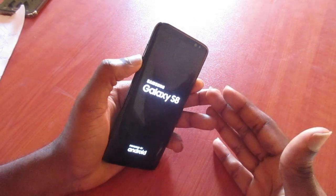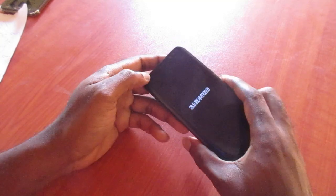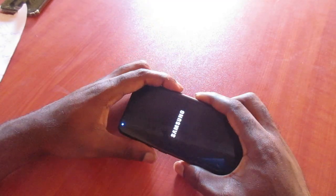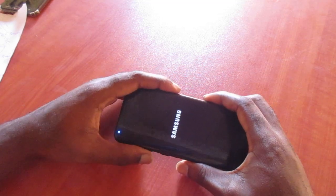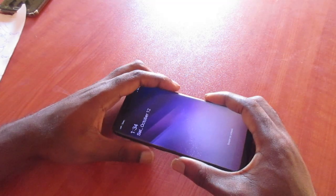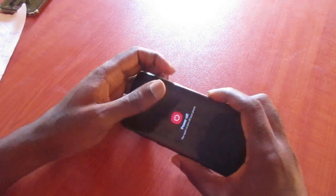Once the phone lights up, you're good to go — the phone should come on, and that's how you can fix the black screen issue. Make sure that the phone jump-starts. If that fails, you want to hold the power button and also the volume down and Bixby.